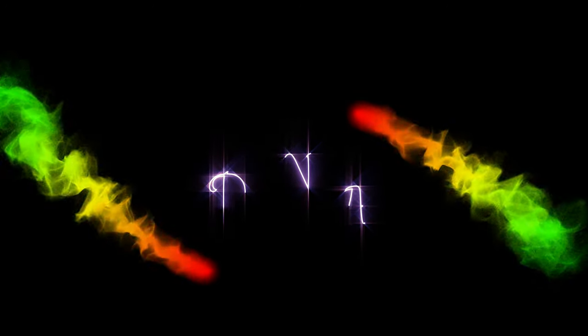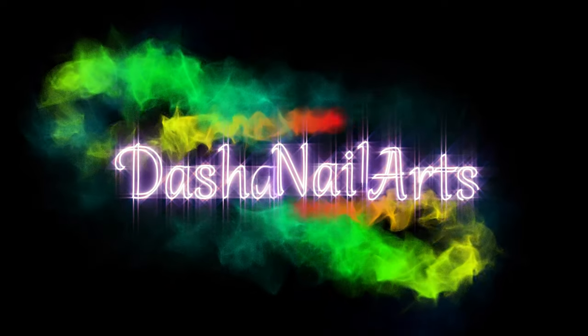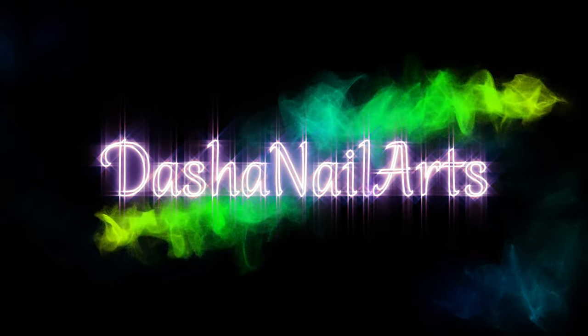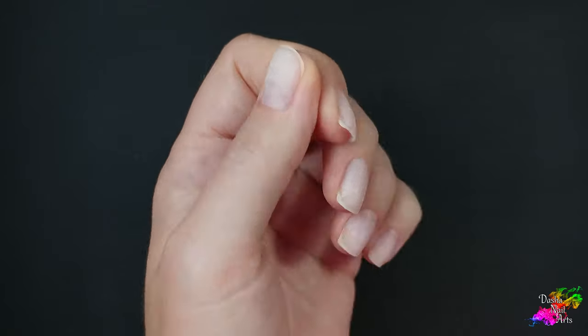Hello everyone! Today I'll be doing an arch nail extension with a bright and sweet design. If you are interested, please join me and consider subscribing. And welcome to Dasha Nail Art's channel! Let's get started!